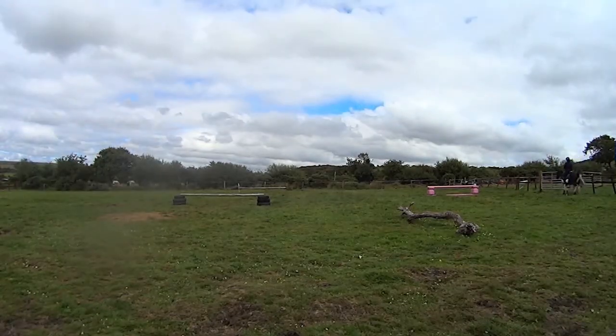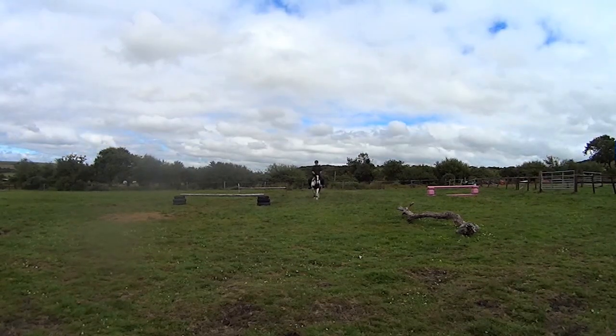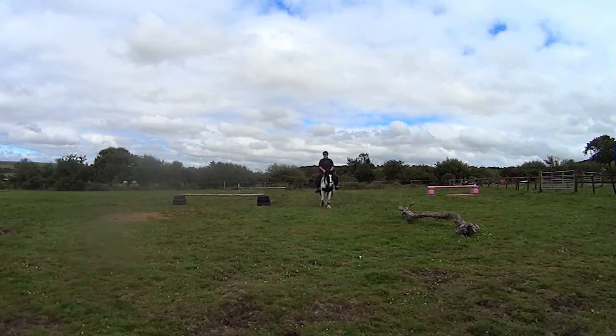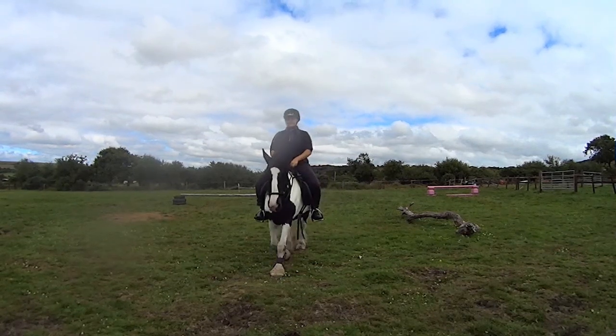The jumps that are set up are 2 foot 3 and 2 foot. The two larger ones being the pink one and the second jump of the double as you're looking from this way, so the one that's furthest away from the camera.